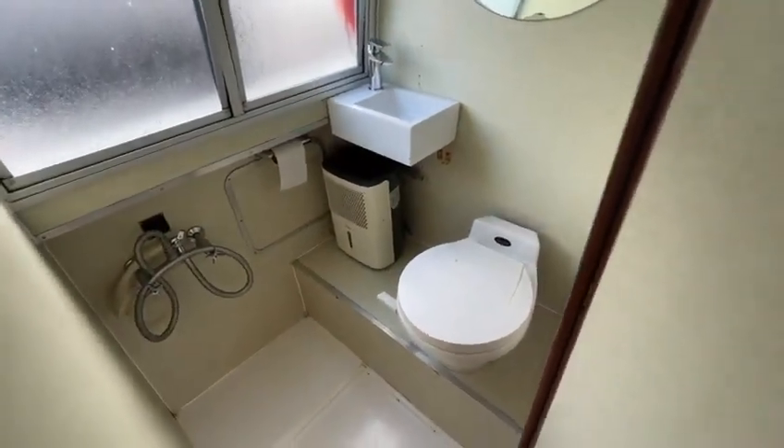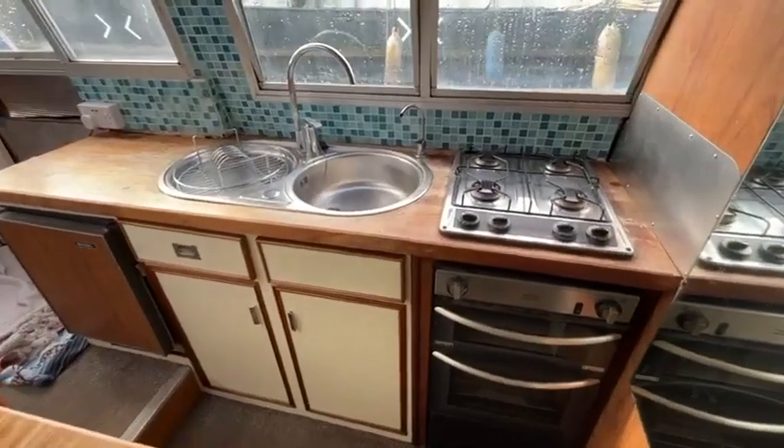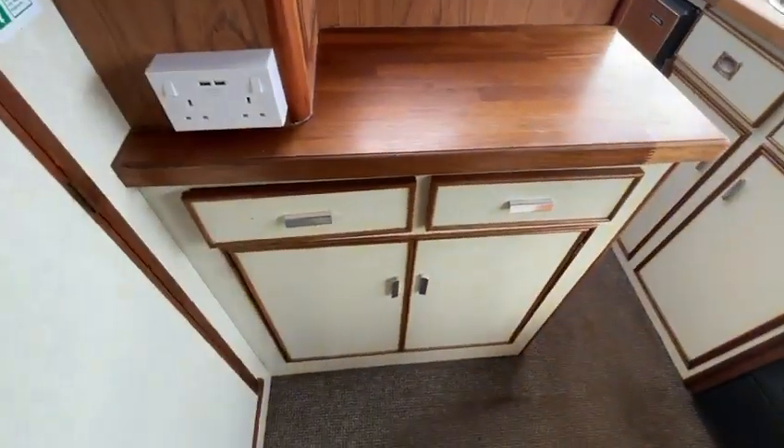So we come in from the aft cockpit. On the port side here you've got the heads, coming forwards on the starboard side you've got the galley — four burner gas hob with the oven and grill underneath.